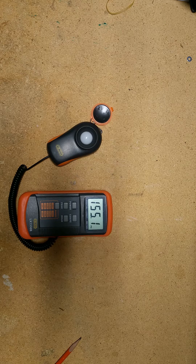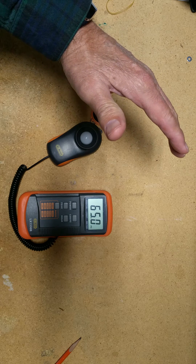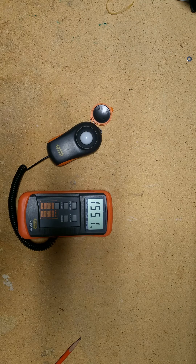But in this instance, this demonstrates just exactly how this unit works. Make sure that there are no shadows cast on the unit. Obviously, you can see how it drops the foot candle reading down dramatically. So shadows from other automobiles, your own shadow, anything that can block the light source is going to change that reading, so you have to be very, very careful about that. Please let me know if you have any questions, but that's how this unit works. Thank you.